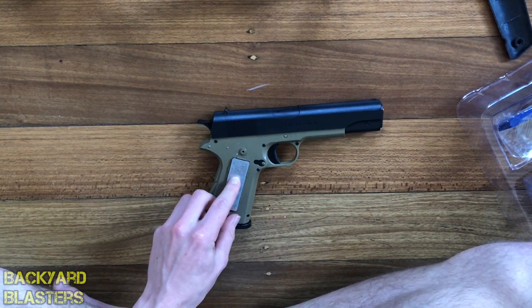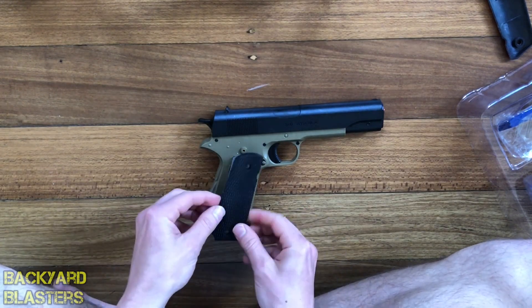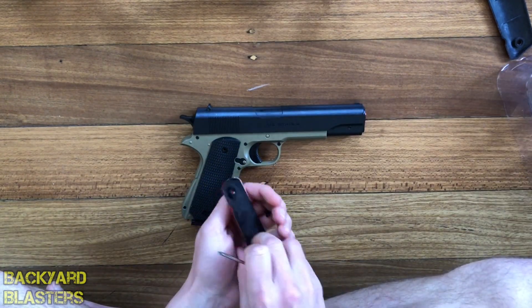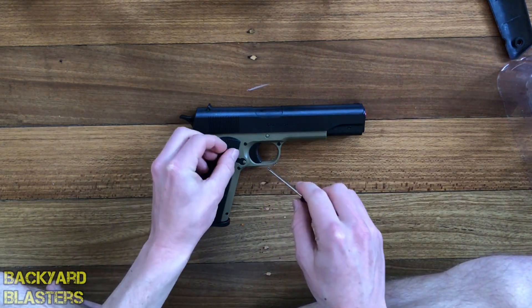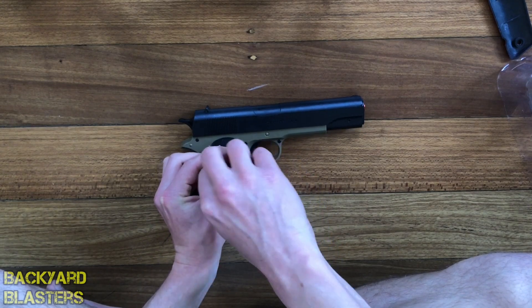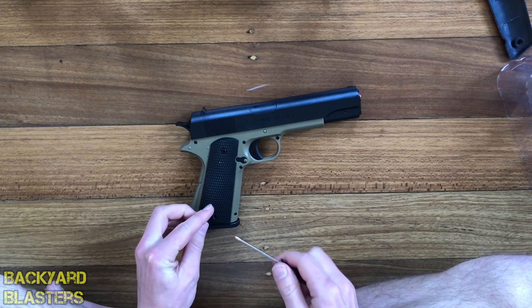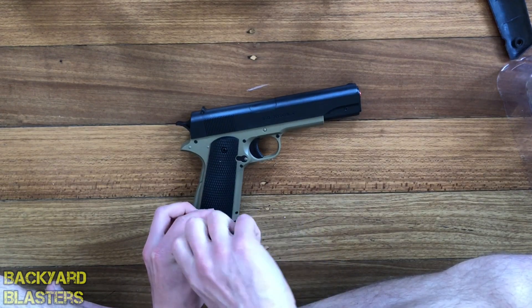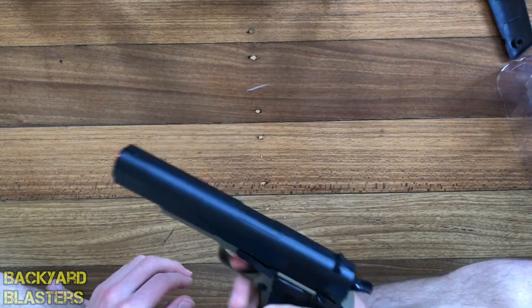They've actually got cutouts there to put the weight straight in, which is really handy. I actually kind of like the red — I think I like the red better than the black hand grips. Once I screw these in we'll go over all the features, though we've gone over some of them already.